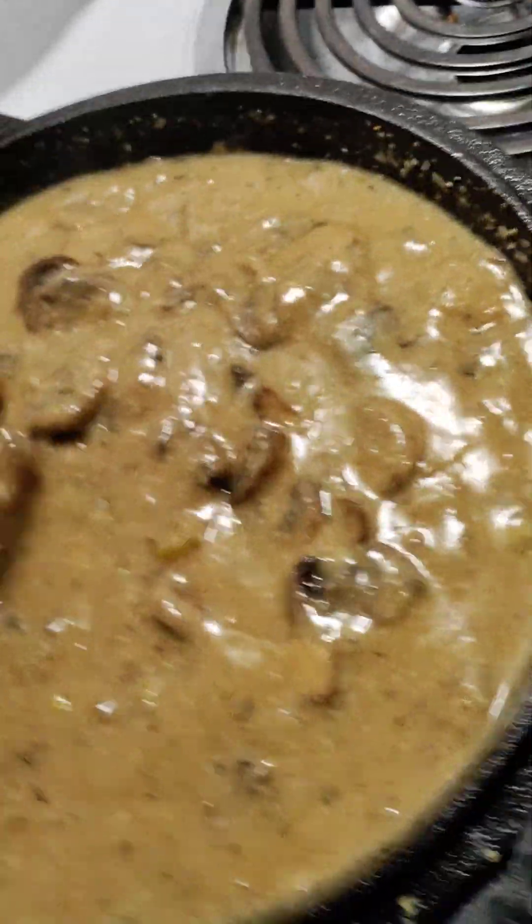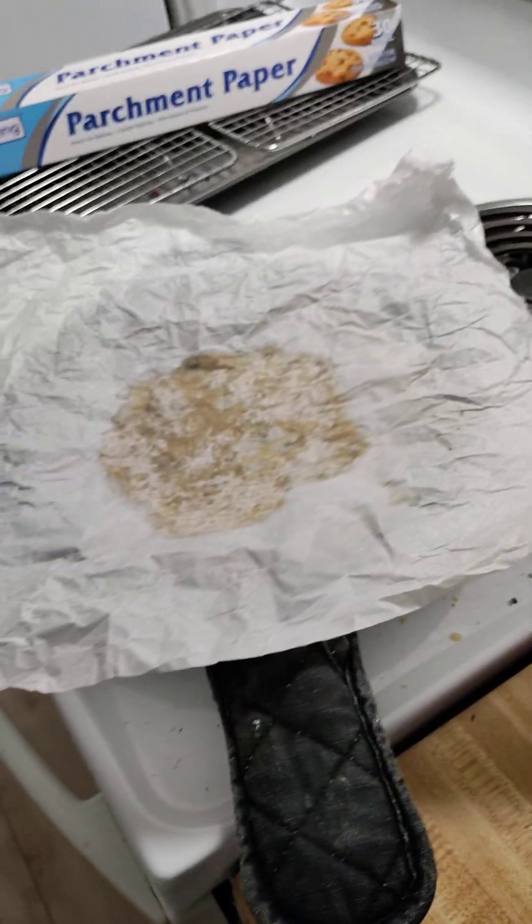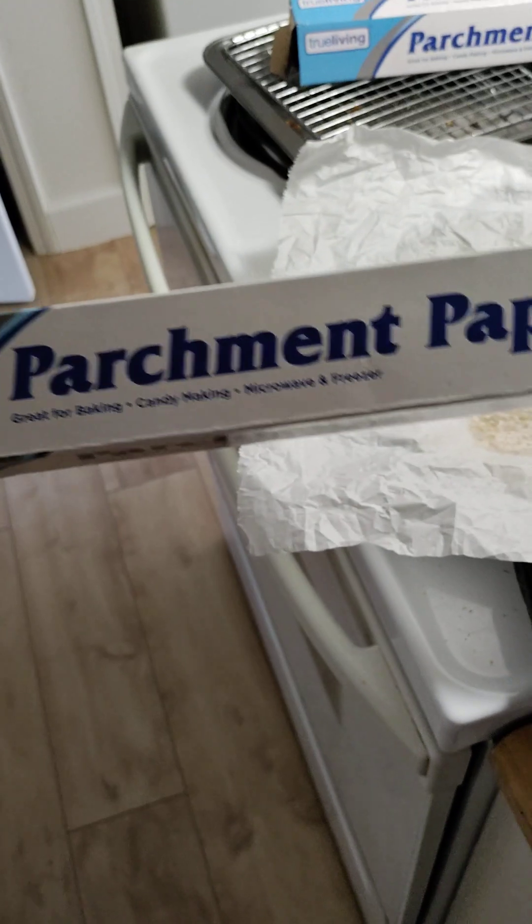This is looking pretty good. I don't use aluminum foil anymore — I had no idea that aluminum foil particles go into your food. So I have plastic wrap and I use parchment paper instead.